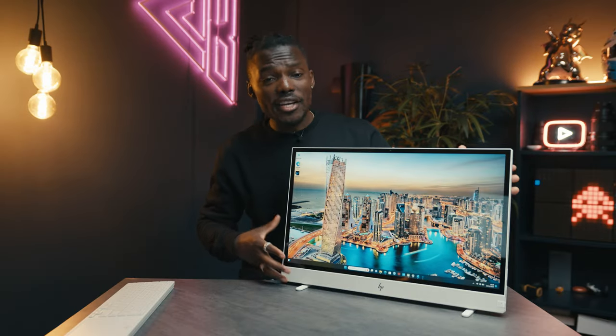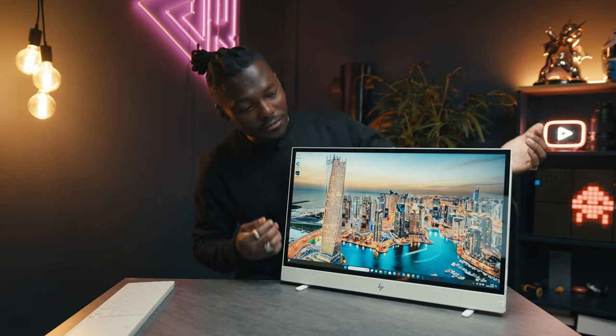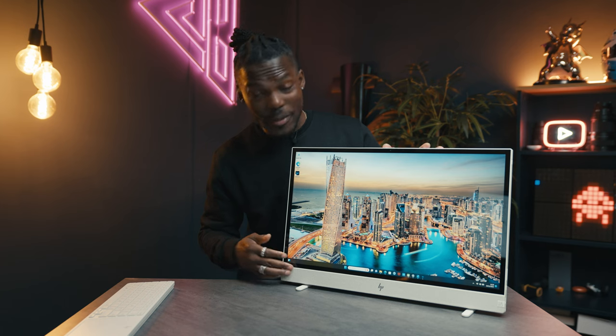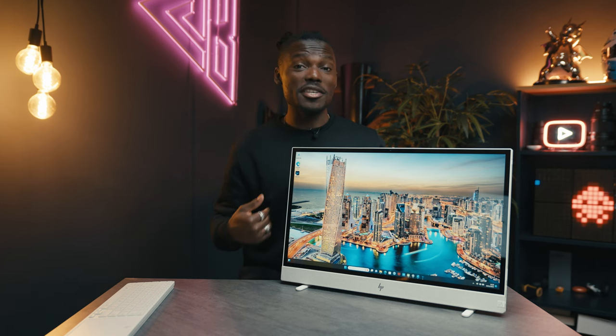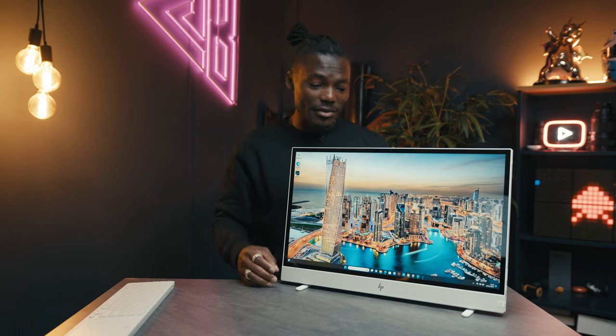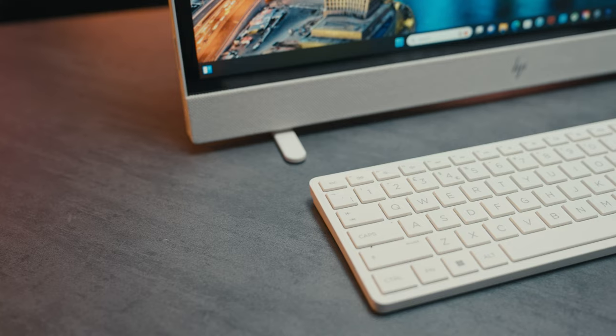As far as design goes, it's pretty compact. I love the bezel — there's not a lot of bezel here. They've used recycled material. The speakers are actually quite good; they're really loud, which is another advantage over a laptop because you get a better sound system. You have to use Bluetooth headphones if you want a private listening experience.